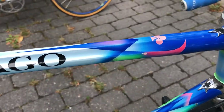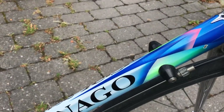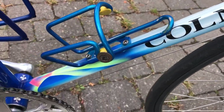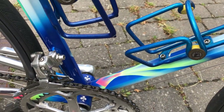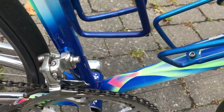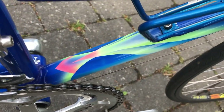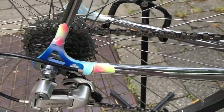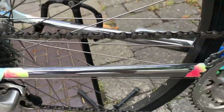And like you can see, this is the awesome, awesome paintwork. The blue colors, like usual, and this is really stunning and also beautiful on this bike.